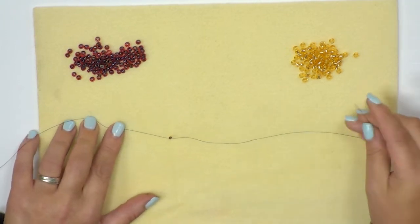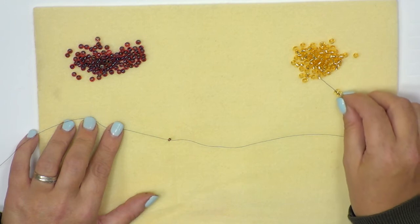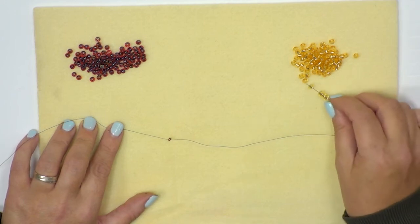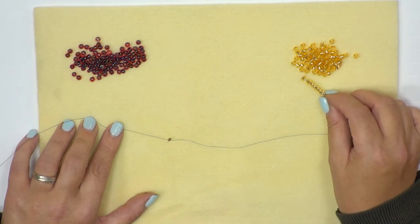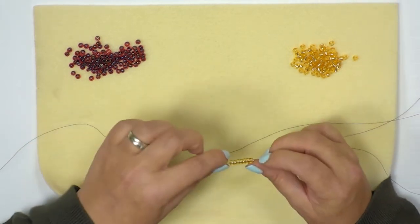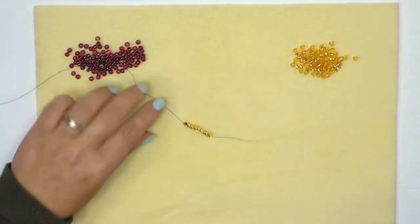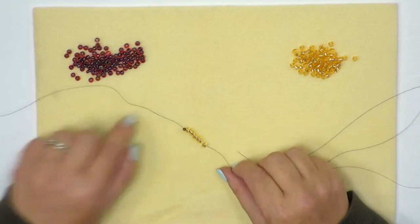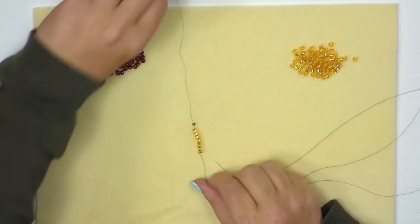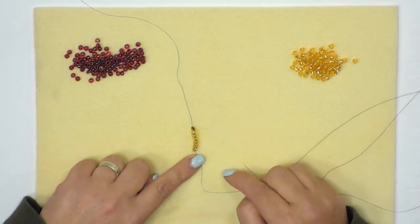The first step is to pick up seven seed beads. You can see how easy they are to go onto the needle — just tap the needle onto the seed bead and they tend to jump straight on. Let those fall all the way down to the stopper bead. Now turn your work so the stopper bead is facing away from you and your line of beads is facing towards you.